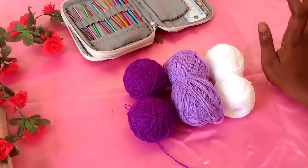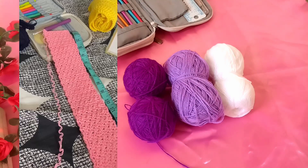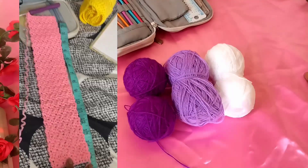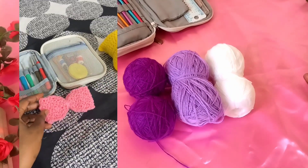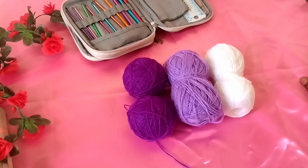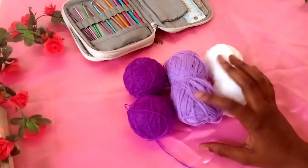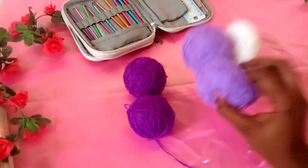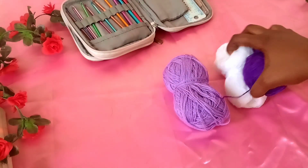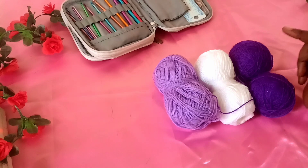Hi guys, welcome back to my YouTube channel. A while ago I posted a video — I'll put it on the screen — almost like a process video, a short video of how I made two different headbands. A few of you requested a tutorial for this, so this is the tutorial. I have an order, so I'll be making two different headbands today: one with lilac and white, and the other with purple and white.